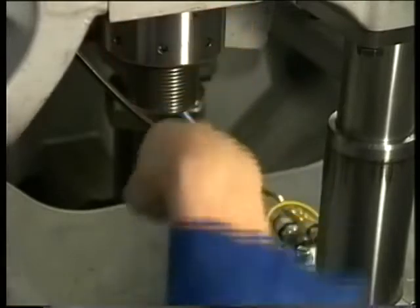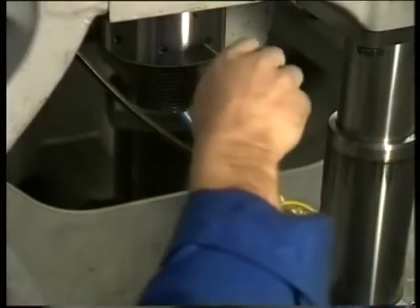Hand tighten the nuts using the special pin. After the nuts have been fitted, the telescopic jack can be disconnected from the hand pump.